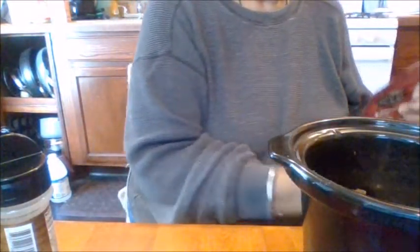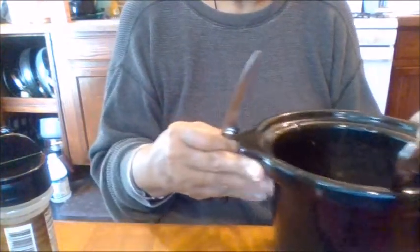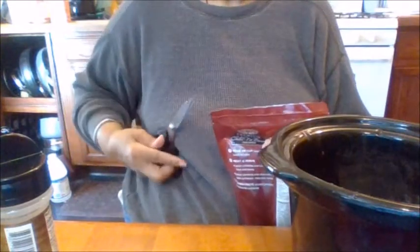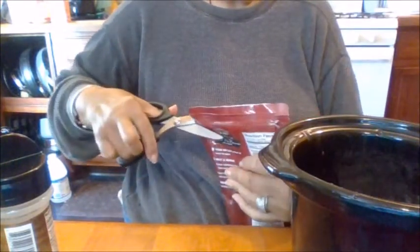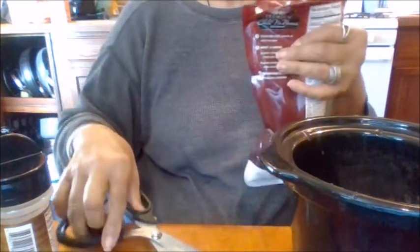I'm gonna try this, so I'm gonna pour this in. I put my hamburger and some seasoning — I did some hamburger already because it does have hamburger in it, but I have to put my own spin on it. How's everybody doing by the way? I am doing fine, a little sore today but okay — comes with the territory of being 73.